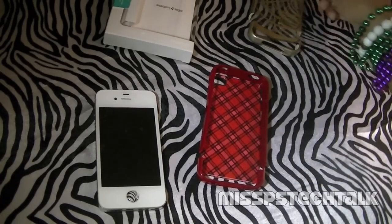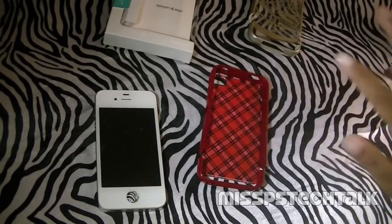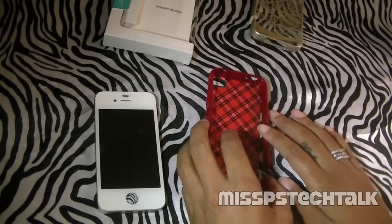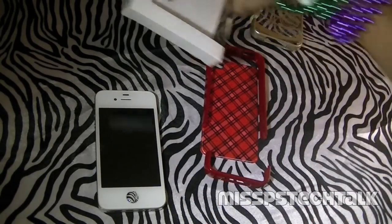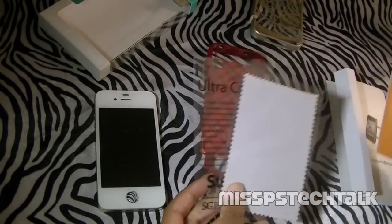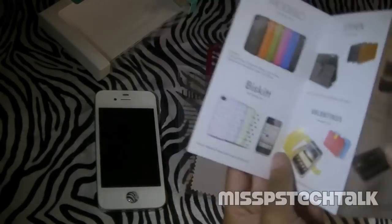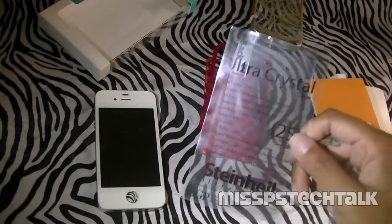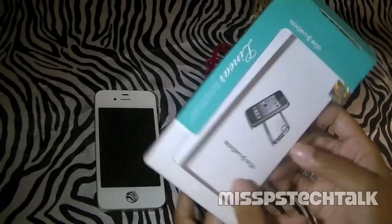Thanks again to Spigen for sending this out to me. You guys know a while back they sent me a huge box of products. I have used both of these series for the past two weeks now and I love this series. I want to start off with the linear velado series — this is in red. This velado series is $27.99 over on the website. Of course I have to show you guys the packaging. Spigen, formerly known as SGP, always gives you great packaging. You're going to get your little booklet. Stay tuned — that's what you receive in the box.